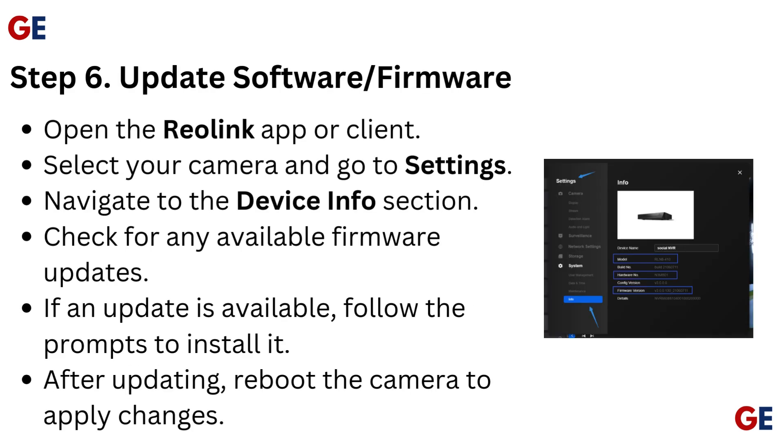Step 6: Update software and firmware. Open the Reolink app or client, select your camera, and go to settings. Navigate to the device info section and check for any available firmware updates. If an update is available, follow the prompts to install it. After updating, reboot the camera to apply changes.